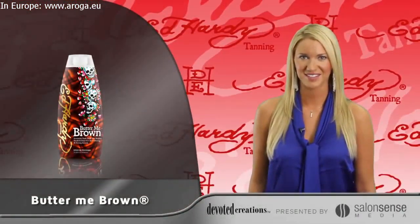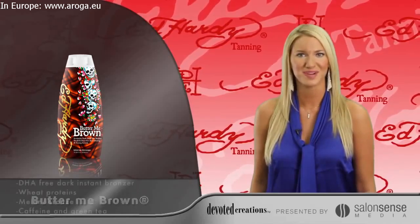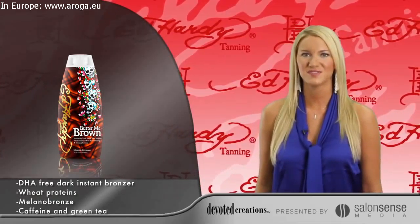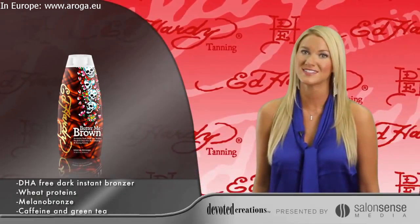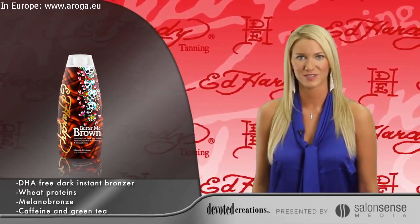Ed Hardy's Butter Me Brown. For dark, just from the beach, flawless color, choose Butter Me Brown. This perfect DHA free tanning cocktail will give you instant dark color with no streaking, no staining and no after tan odor.